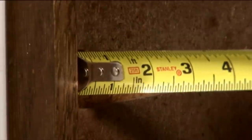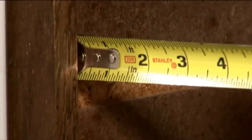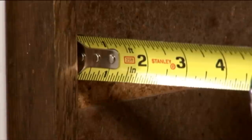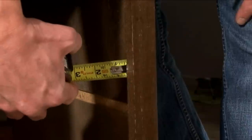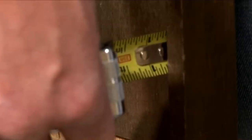In preparation for our drawer glides, we're going to go ahead and pack out the inside of the cabinet to flush out with the front fascia. On the left side here, it's a quarter of an inch. The right side is a little different — we're going to have to pack that out five-eighths of an inch.